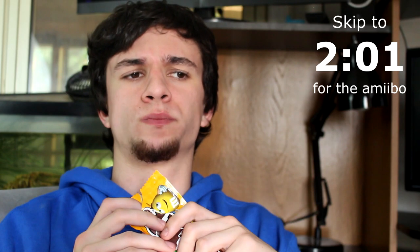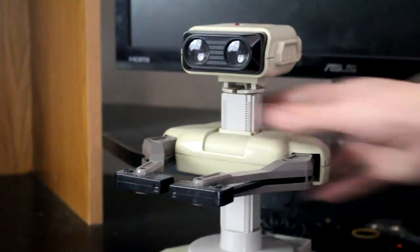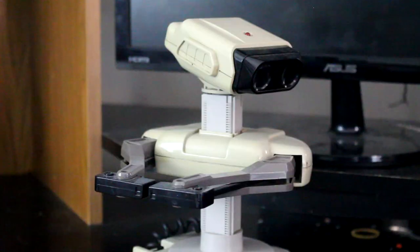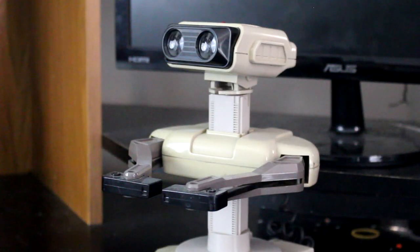Yo! Hey Cudjo, what's up? Oh, hey Robert. Do you know why there's a rock with a smiley face on the desk right here? I have no clue. Actually, now that I think about it, isn't that the Reggie rock that you made a few videos back? Oh yeah, I guess it is. Looks a lot shittier than I remember.